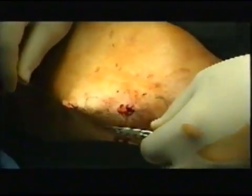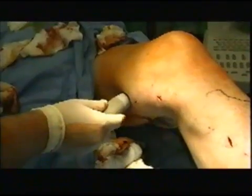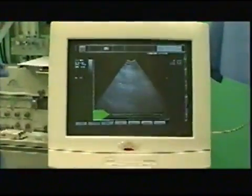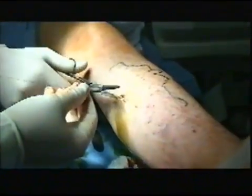Here you see the red spotlights of intravenous laser light transilluminating the skin. This is the post-op doppler evaluation of venous parietal wall damage.